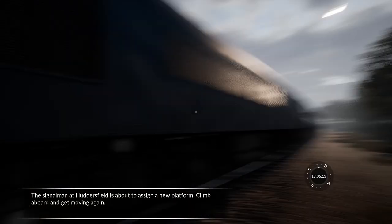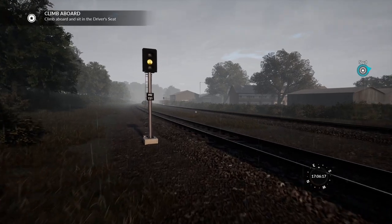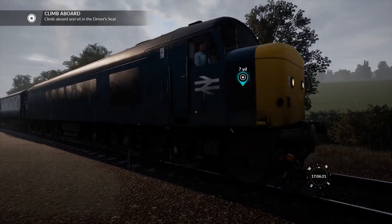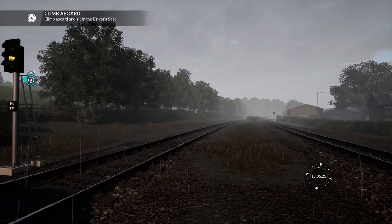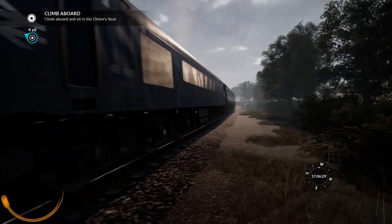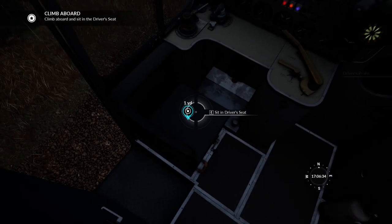Hello friends, I'm Colonel Failure and this is Train Sim World 2020. We're on the northern Transpennine route where today we're going to be spinning this Class 45 up the rails rather majestically in the rain. It is of course the 1980s. I shall put on some electro pop music when the need arises.